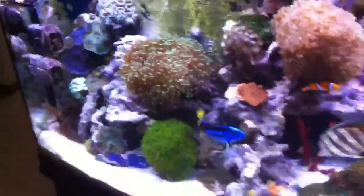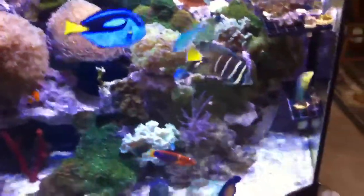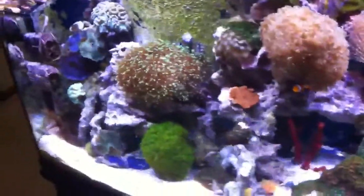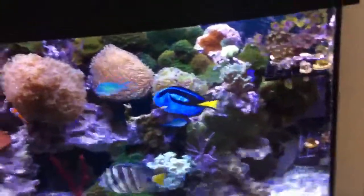Got some corals up there. Frags are doing good and all the corals seem to love it, the fish seem to love it in there with the new light. No aggression. A lot of shimmer in there. But anyways, I had to modify my canopy to make it fit.